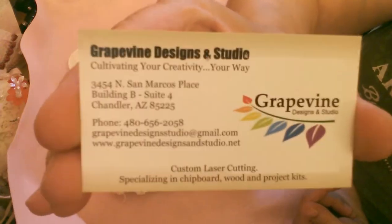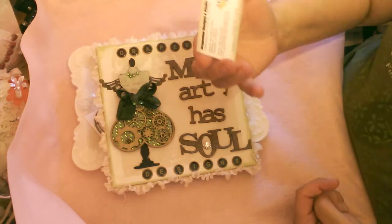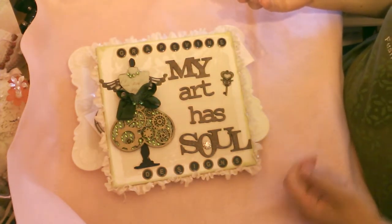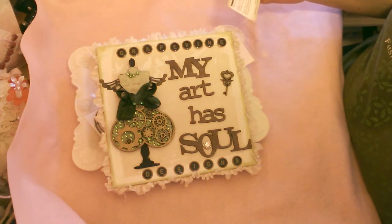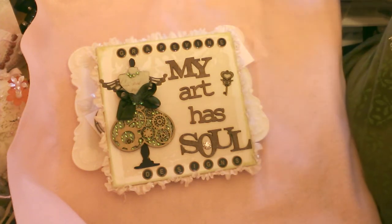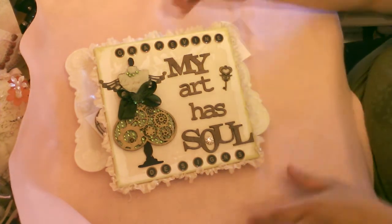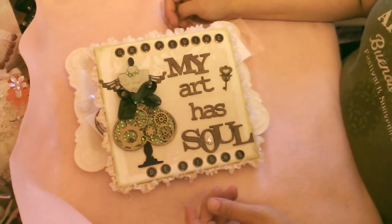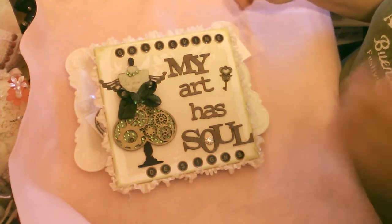Adriana is the owner and she has the most gorgeous laser-cut wood chipboard. She sells project kits and she has beautiful stuff. She's located right here in the United States so you don't have to pay exorbitant shipping fees, and her prices are very reasonable.